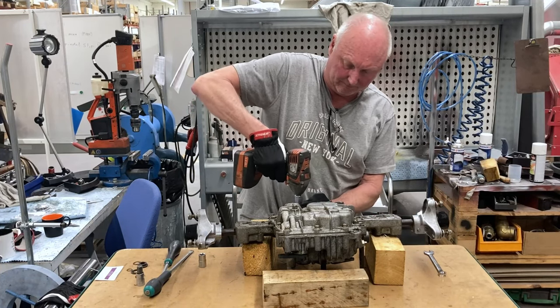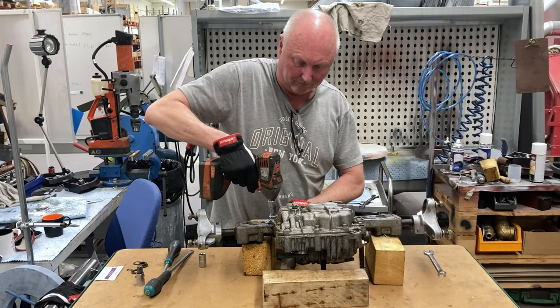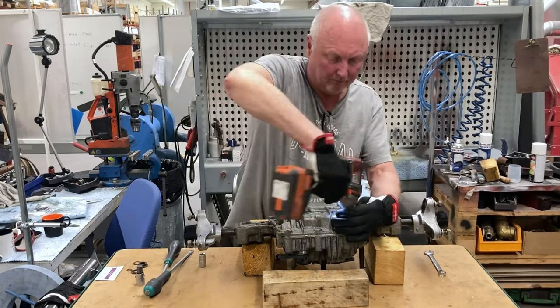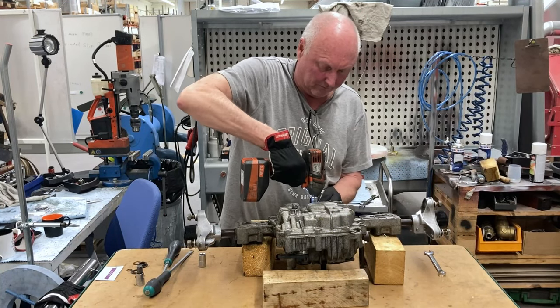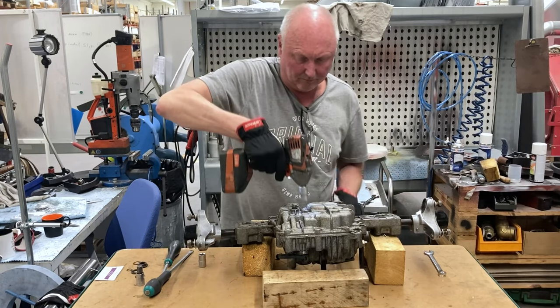Today I'm going to dismount and refurbish the hydrostatic transmission to my lawnmower Stiga Park. I start with dismounting the oil pan of the transmission. On the top of the oil pan there are two oil plugs. The rest are bolts for loosening the oil pan.